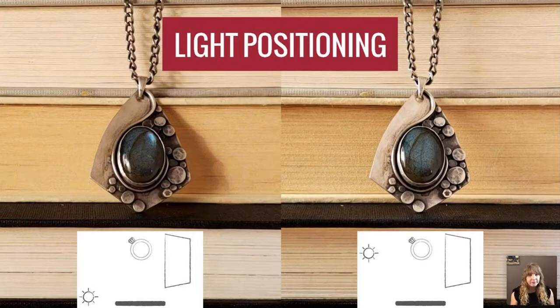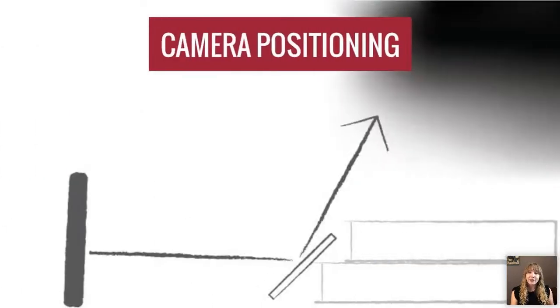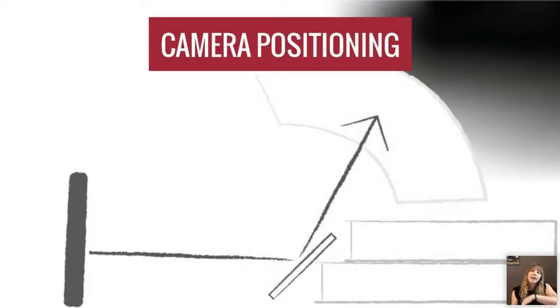Now let's talk about camera positioning. Jewelry is reflective like a mirror, so if your phone is directly in front of a flat piece of metal, you'll get a black blob where your phone and you are reflected. To negate that, slightly angle your phone downward so you're not getting your own reflection. But then you might start picking up a dark corner of the room — so use a piece of paper or a light box to hide that dark area and keep the piece nicely lit.